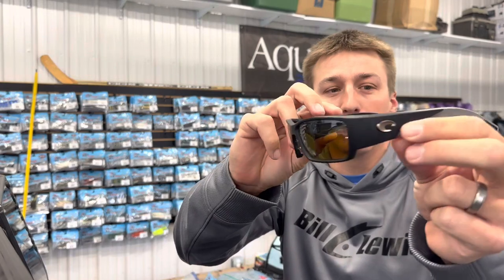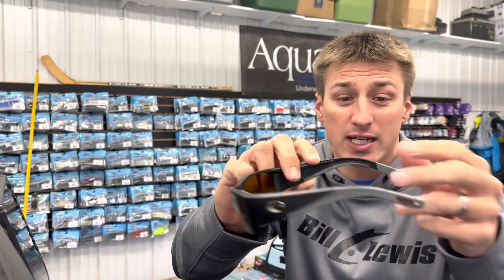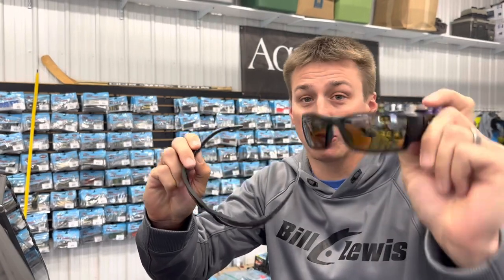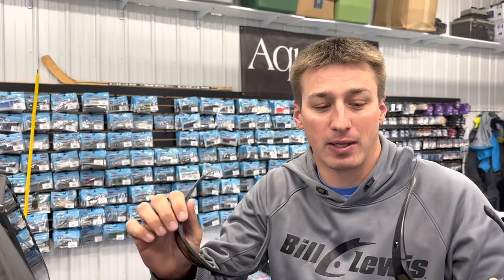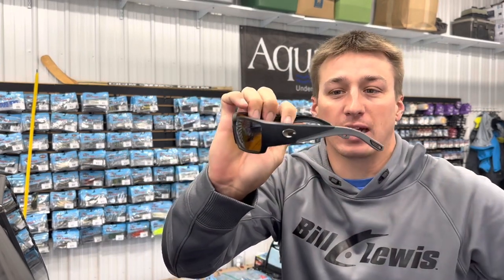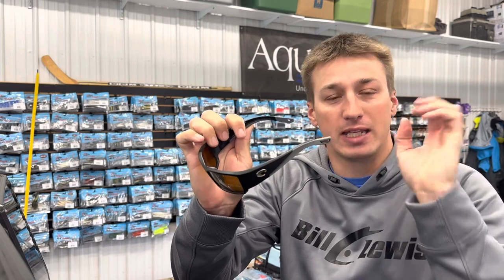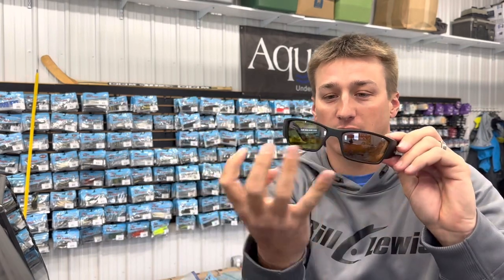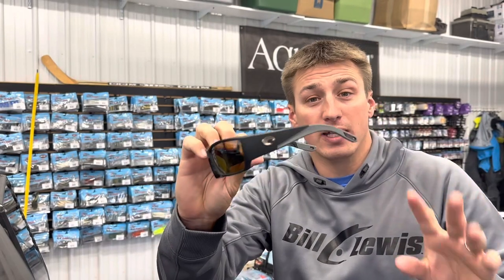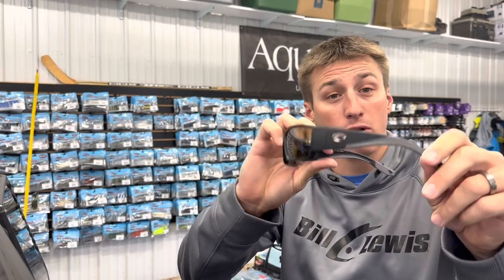I'm excited to show you the new Costa Corbina Pros — this is the Pro series. I want to compare them to the original Corbinas, which were my favorite glasses. These are what I use probably 95% of the time I'm out bass fishing. I really like the wide area that protects you from a lot of light, keeps 100% of the UV out. Same with these — they're 580P. Let's go over some of the differences and look at the new Pro series.